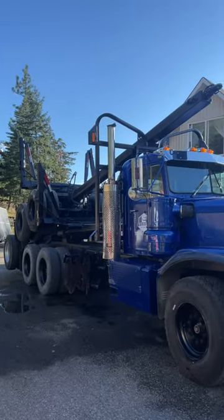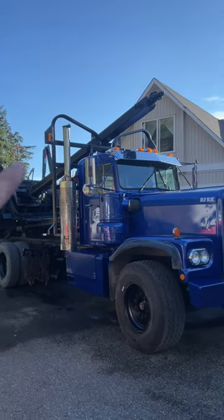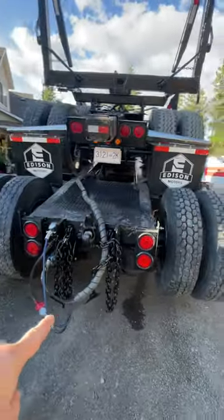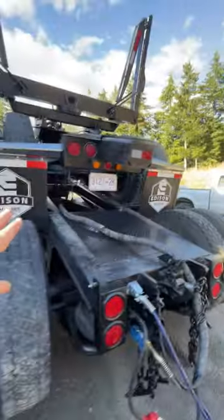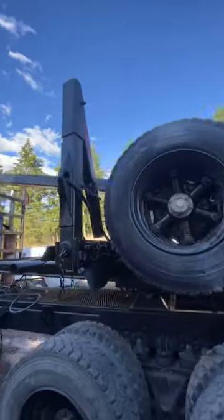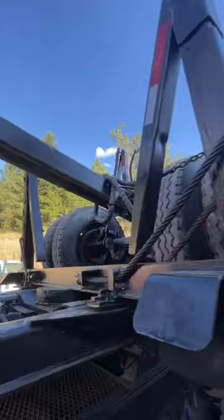Then what you do is you throw the trailer up onto the back. The headache rack holds the reach. So there's a jeep there. You keep your lines attached — all your airlines stay attached onto the pole trailer which is on the back. You can see the lines run down.